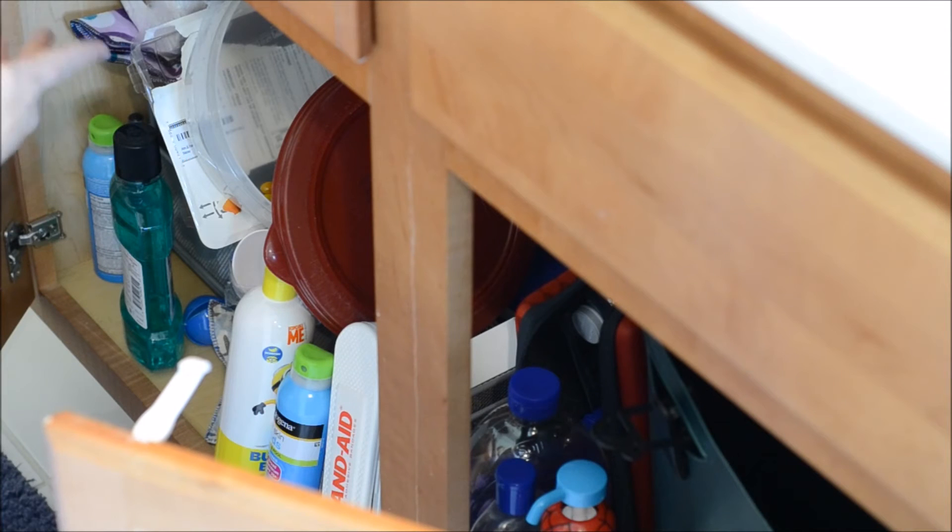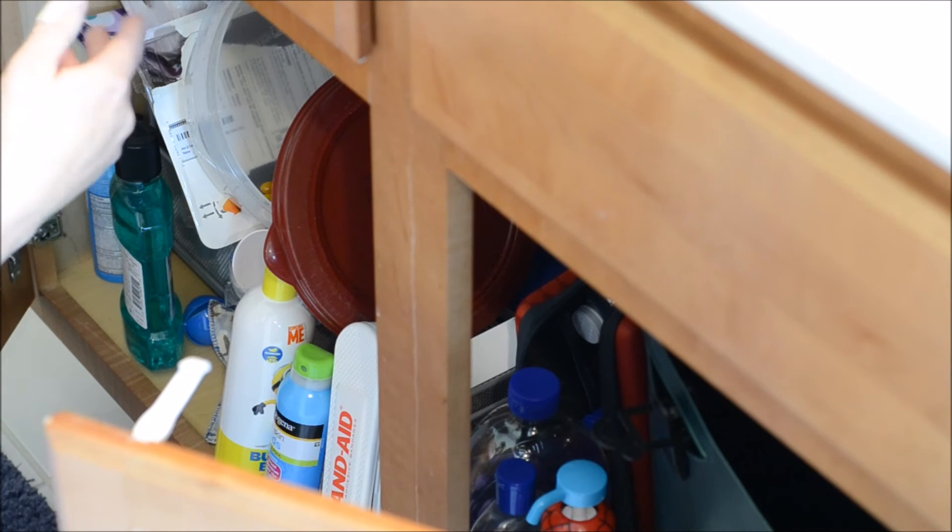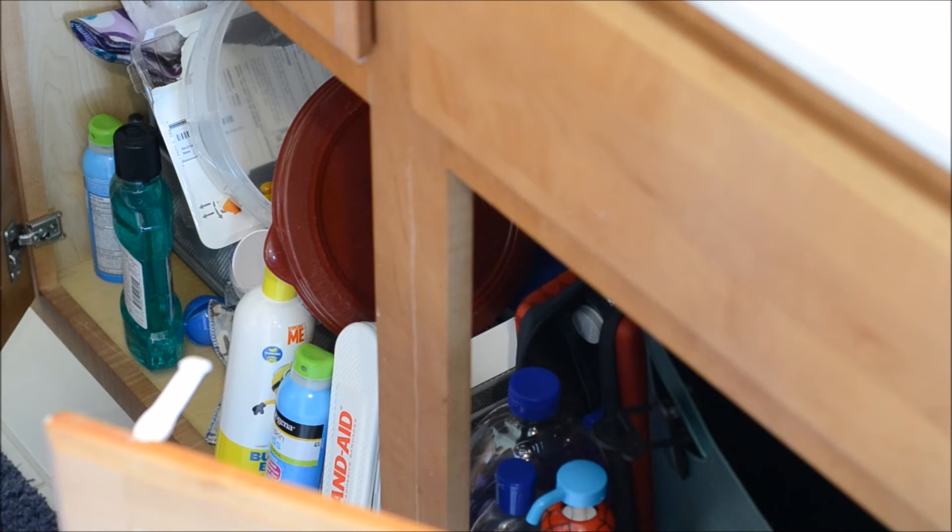The best option would be to remove anything that's not safe from underneath your sink. A good thing to store under here would be toilet paper, paper towels, bubble bath, that sort of thing. You probably still want to baby proof so you don't come home and find the kids have bubble bath all over the floor.